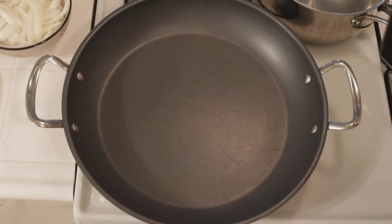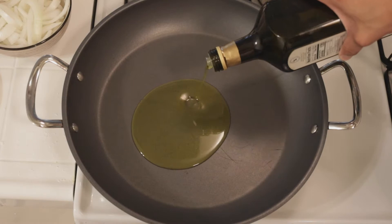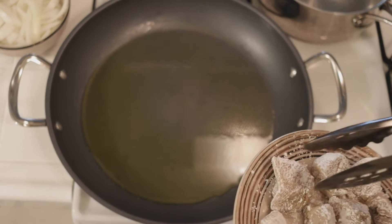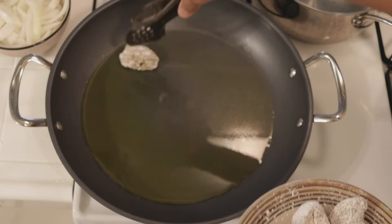We're gonna add a generous amount of olive oil into the pan. If you see the pan starts to dry up, add more olive oil. Same thing as how we social distanced them when coating — we're gonna social distance them when we put them in the pan, because you want them to cook evenly. If you have to do two rounds of this, you will do two rounds.